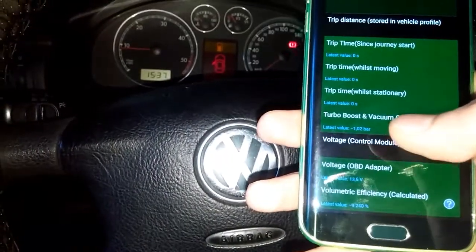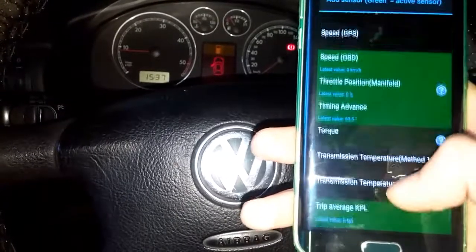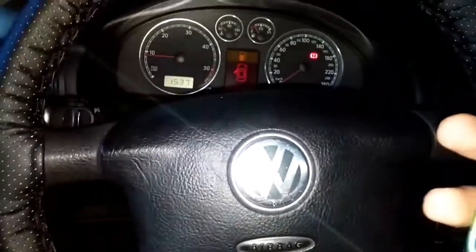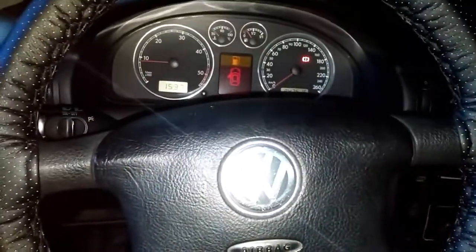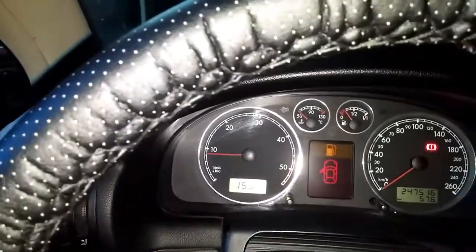It also shows voltage, turbo boost, and ignition timing. On other cars it may not read that many sensors, but that's not necessarily a problem.